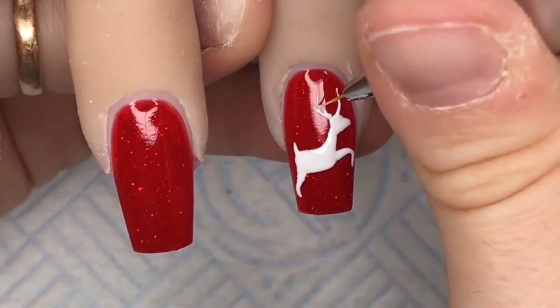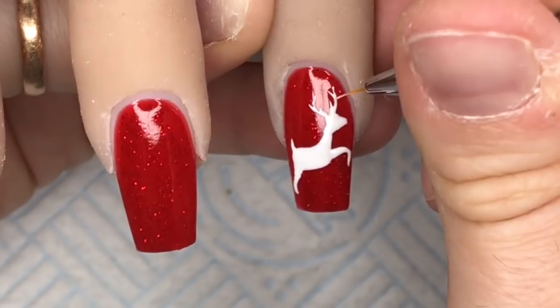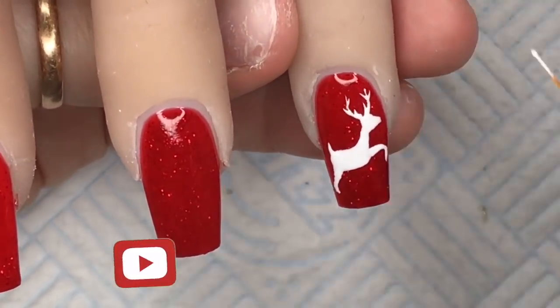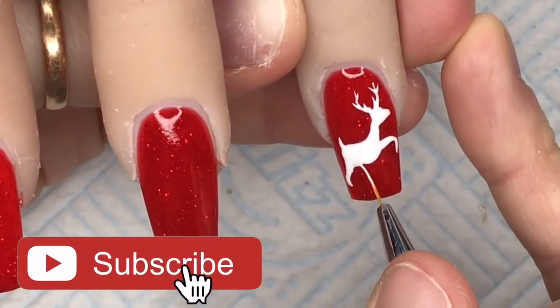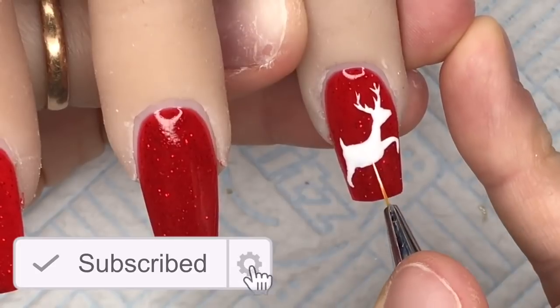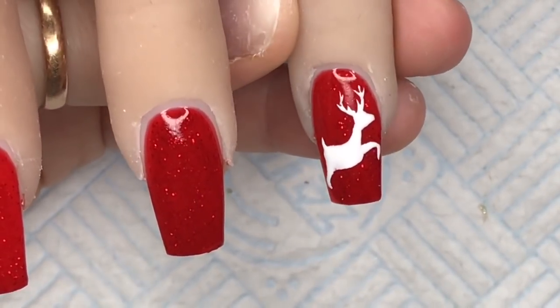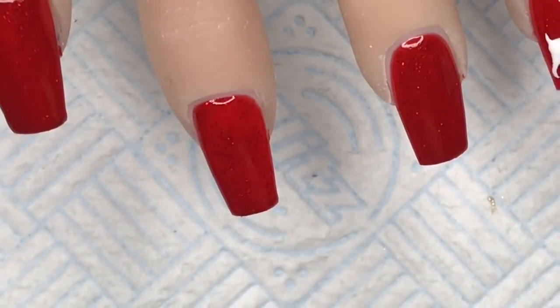So I'm just going to draw on some little antlers — I just literally put little flicks to make the antlers, and that's all I'm going to do for that one. I felt the need to make his tummy bigger — I thought it might help, but it clearly didn't. It's like a pregnant reindeer at Christmas. I think it looks kind of cute anyway — a little chubby reindeer. It's fine.